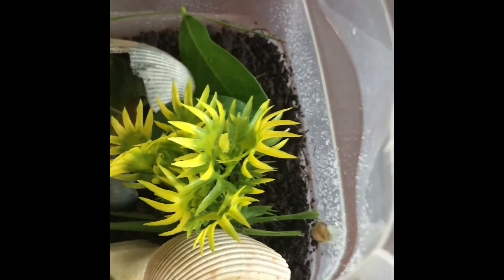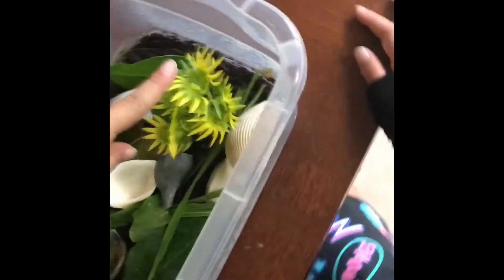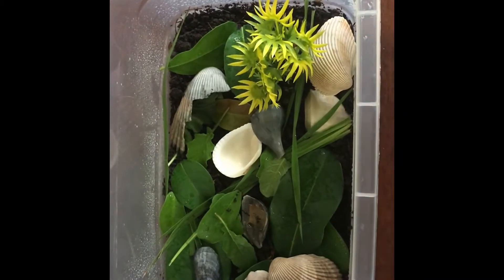He actually went on the top of the roof — he was right here. But he decided to go on the fake plant and then go on to the side of the camera. So, that is my snail habitat.